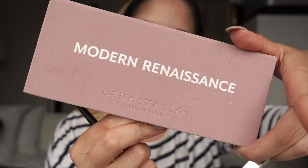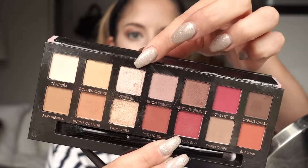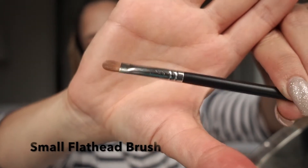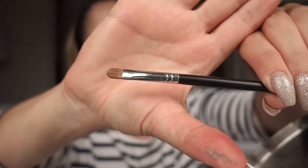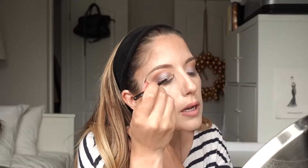Next I'm going to apply a different highlighter. In my Modern Renaissance palette by Anastasia there's a great color I'm going to use as my inner corner highlight. I'm applying it with a flat-head brush from my makeup school kit, and since I'm there I'm also going to put it under my eyelid as well.